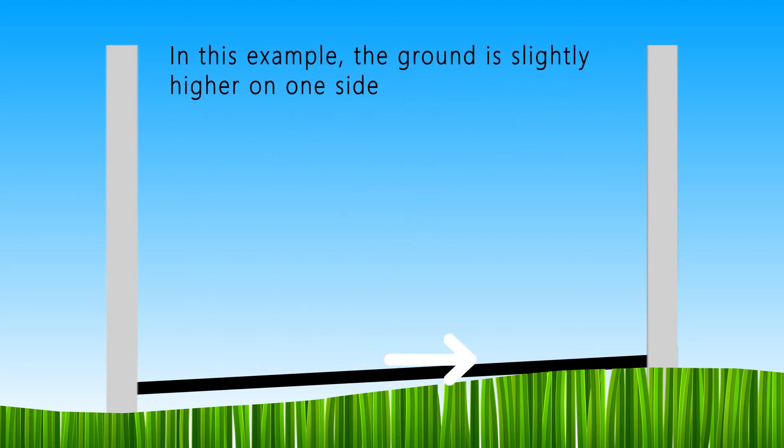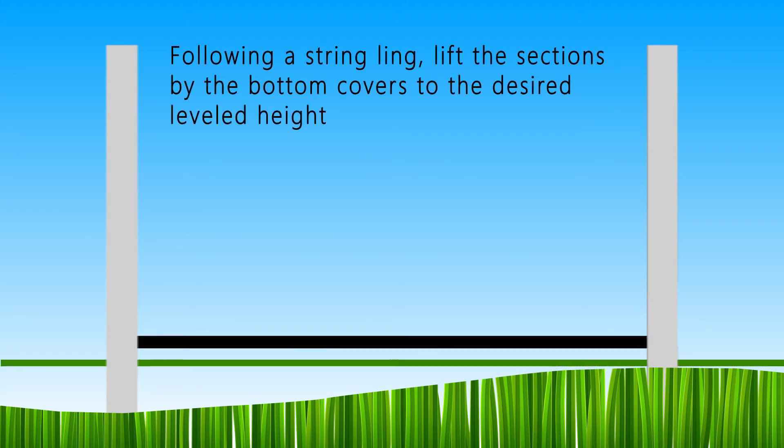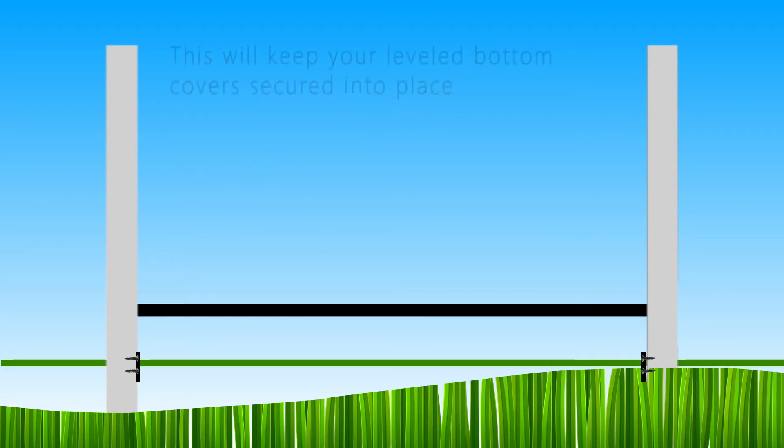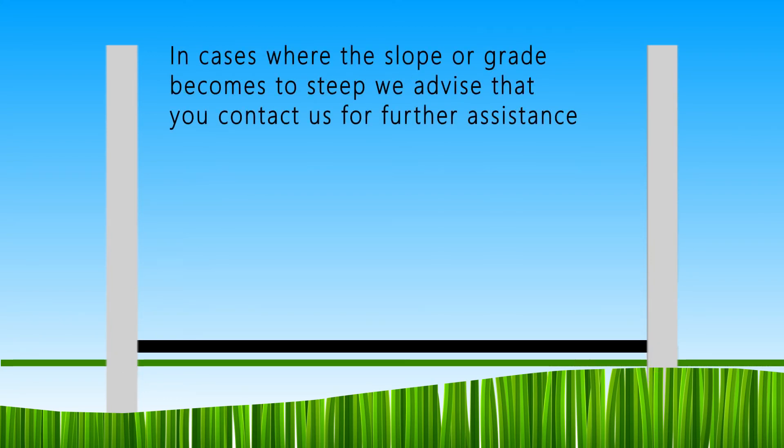In this example, the ground is slightly higher on one side. Following a string line, lift the sections by the bottom covers to the desired level height. Raise the surface spacers to the corresponding heights of the bottom covers and drill two self-tapping screws into each surface spacer at varying heights to keep your leveled bottom covers secured into place. In cases where the slope or grade becomes too steep, we advise that you contact us for further assistance.